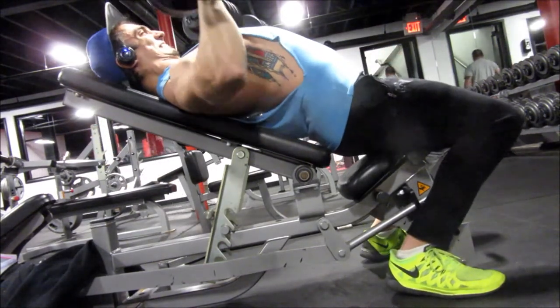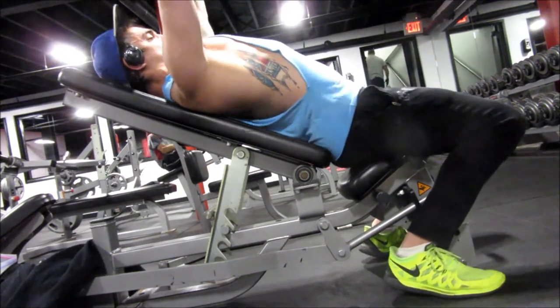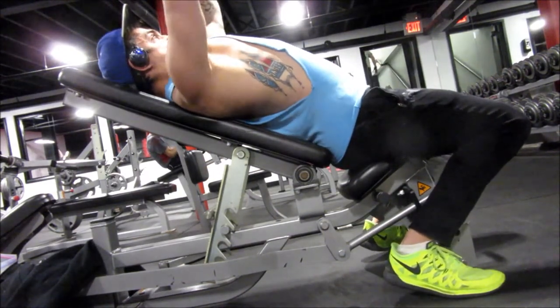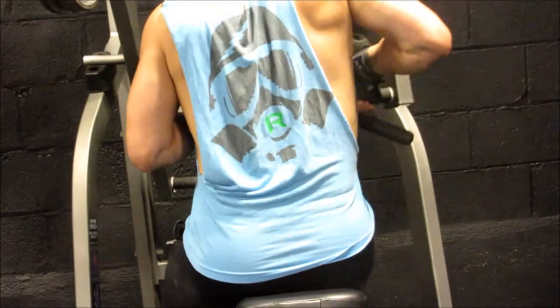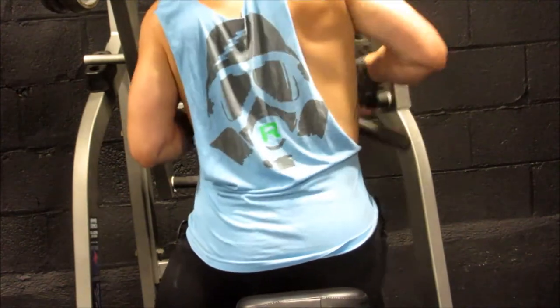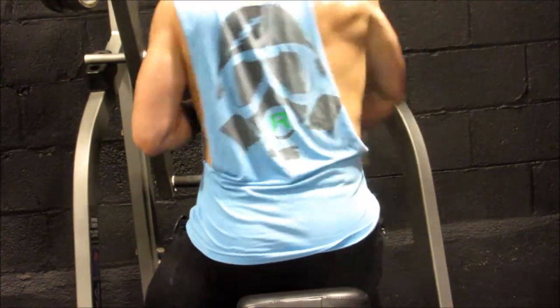I've been using this one lately. I just like it a little better — it's basically the same thing, you can use one arm at a time, which is the best thing about the Hammer Strength machines. So you guys are gonna see that footage right now. And I'm actually looking pretty lean here, I've been dropping a little bit of weight.